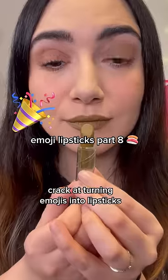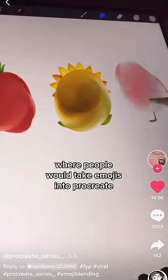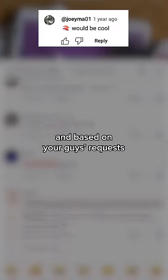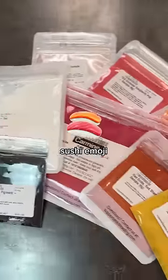We decided to take another crack at turning emojis into lipsticks, a series inspired by the TikTok trend where people would take emojis into Procreate and then blend them into a single color. Based on your guys' requests on our last post, we decided to try the sushi emoji.